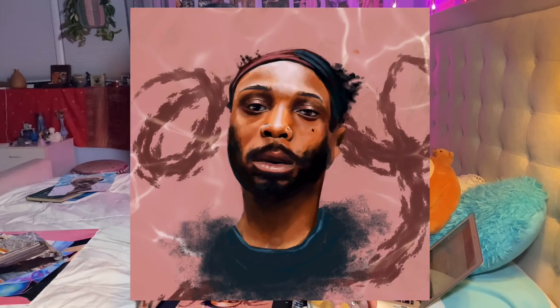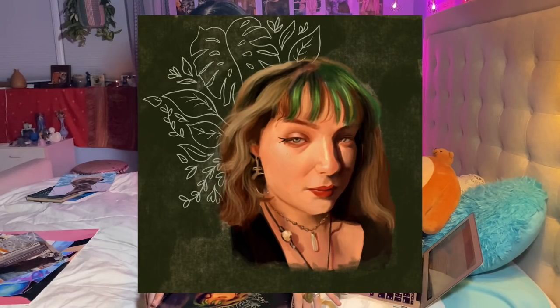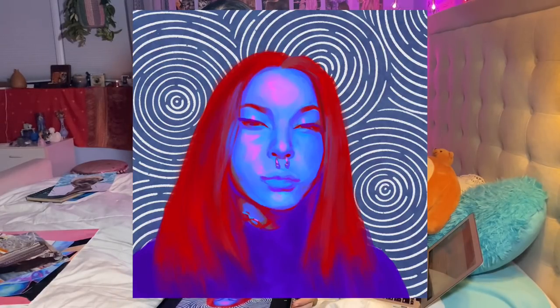I didn't really know what to do with the background on the JPEG Mafia piece. Here's a portrait of my friend Tiara — I wanted to do something for her because I was drawing all my friends since I missed them during quarantine. I also drew my friend Ellie, who you might actually know from TikTok — she's kind of famous. I also drew my friend Rachel and wanted to do a cool effect for that one.